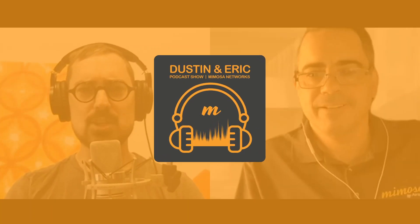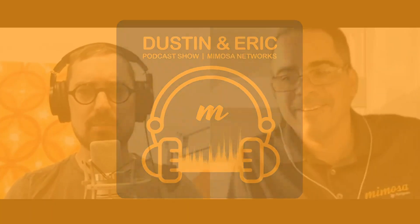Hello and welcome to the Dustin and Eric podcast show brought to you by Mimosa Networks. I'm Dustin. And I'm Eric. And today we're on episode number 38.